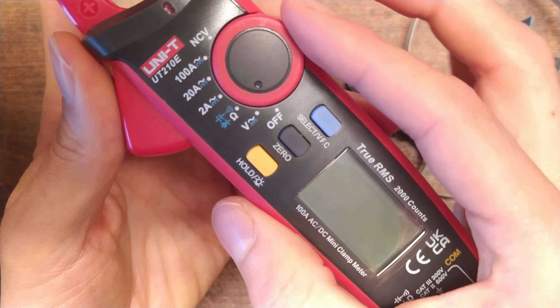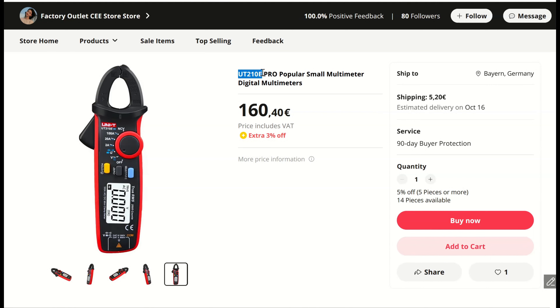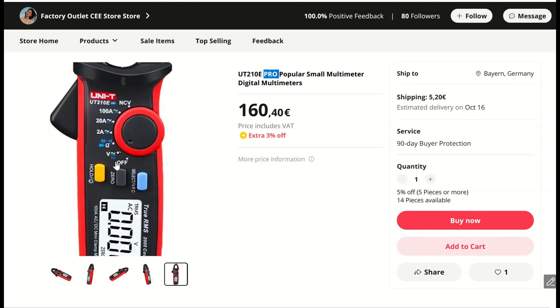Make sure the meter is switched on — it's easy to forget. You can switch it on volts or the 2 amp range. If it's not working, try different ranges. Usually the 2 amp range works great.